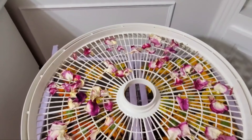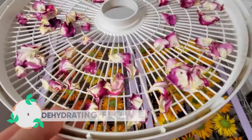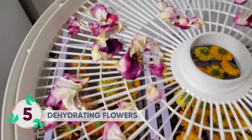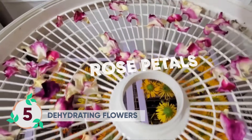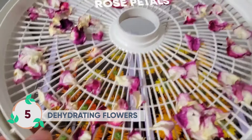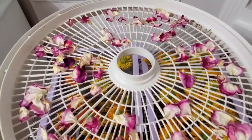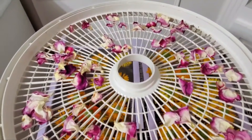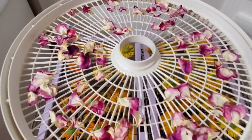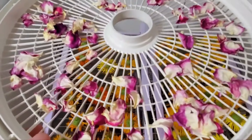Another option if you don't have a window screen for drying is to use your dehydrator racks. I've got rose petals on here right now and it works great. I don't actually use the dehydrator to dehydrate the flowers — I feel like that just zaps the color, the scent, the flavor, and everything from them when you speed dry. So I'm simply using the racks.